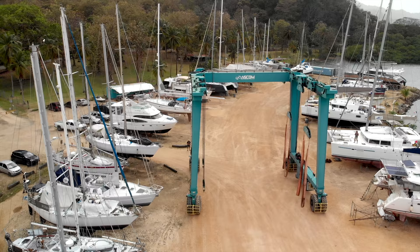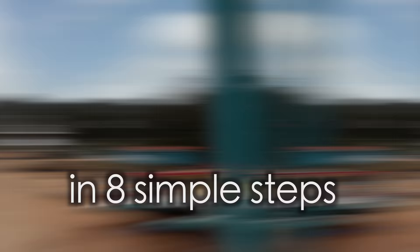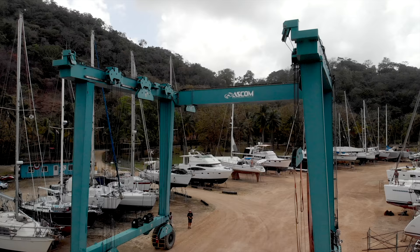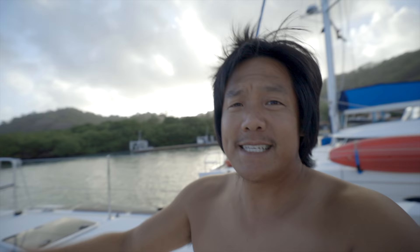Today we're just gonna make it stay. If you look over there you can see that big blue boxy frame — it's a crane called the travel lift. That sucker is gonna bring all 15 tons of this boat up and out of the water.